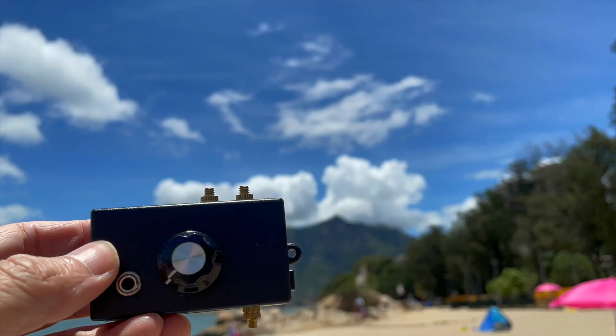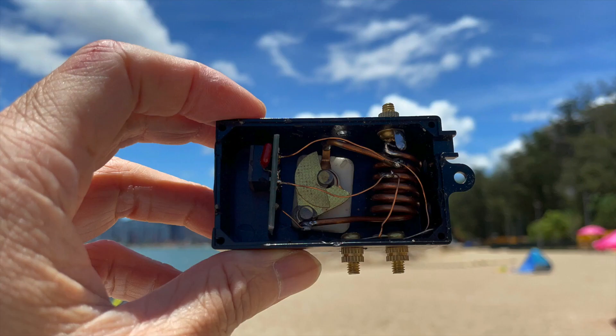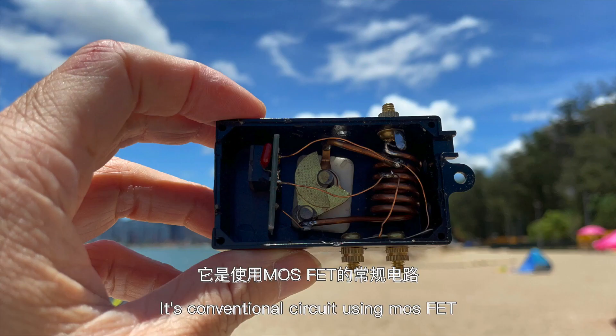This one is one of the first few FM crystal radios that I made, so it uses a conventional circuit using a MOSFET.